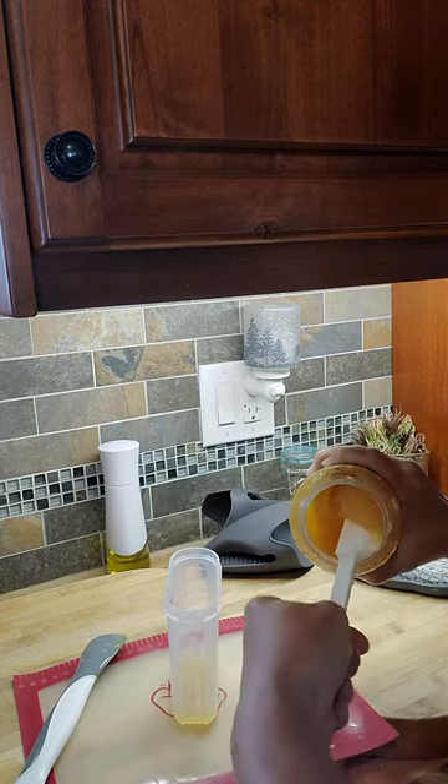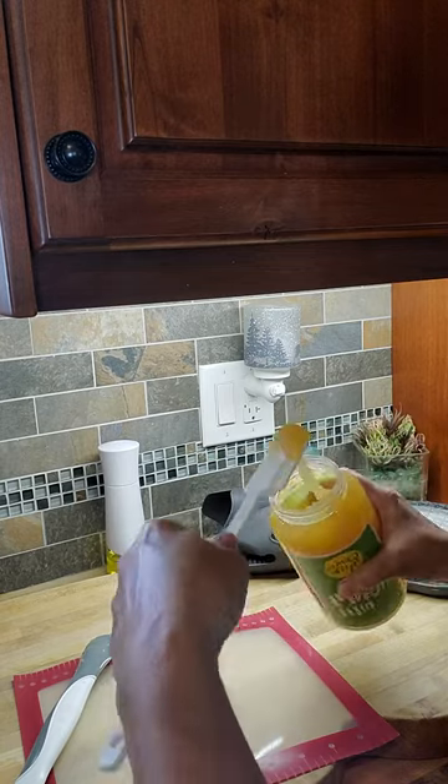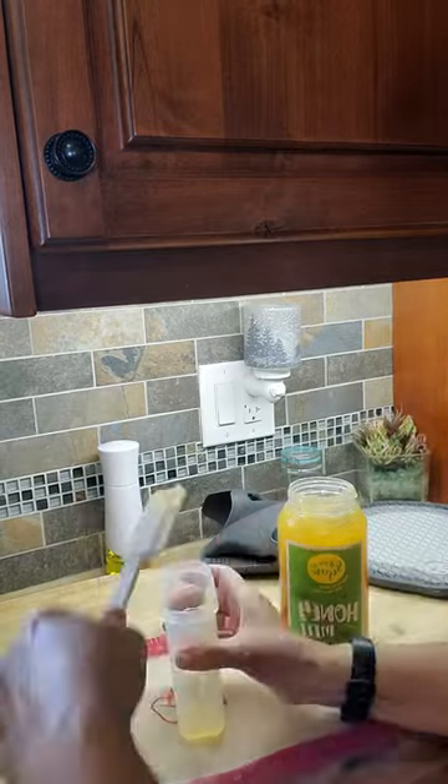The honey is hard and it wasn't scooping well — it's gonna get all over. I could get some out but the honey was quite hard and this just wasn't working well.